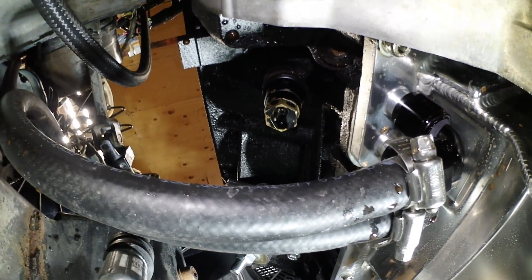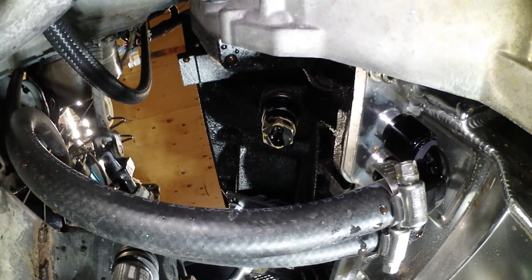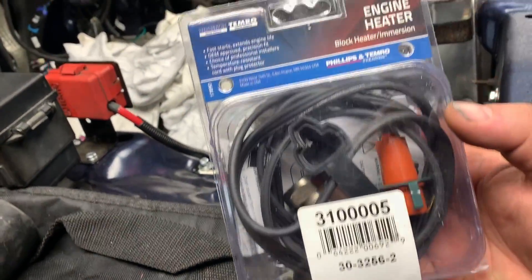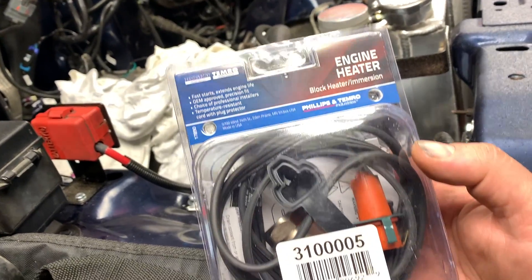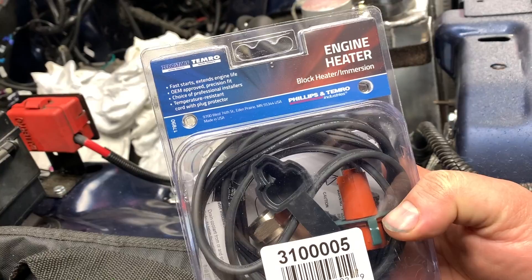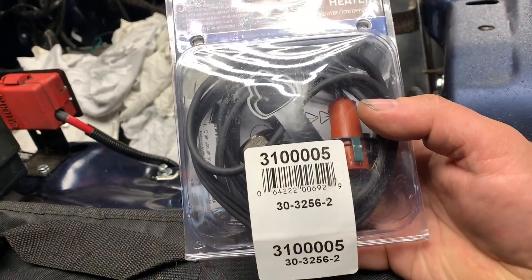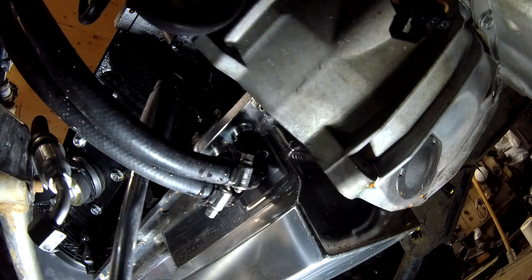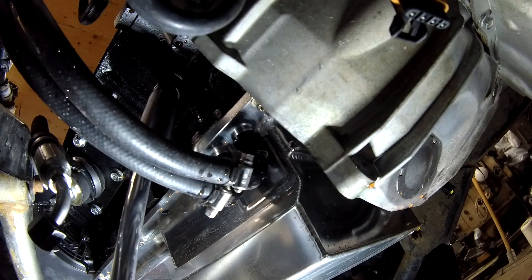I've already had it out but I'm going to show you this for demonstration purposes. Depending on what kind of vehicle you've got, you need to get the proper engine heater, and this is the one that was recommended for my late 90s 4.8. Just to be fair, this block heater is not going to come out easy — it's going to fight you to the death.